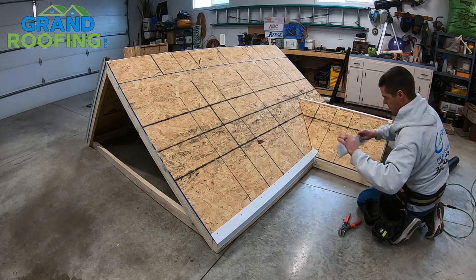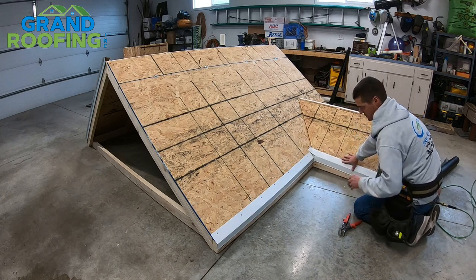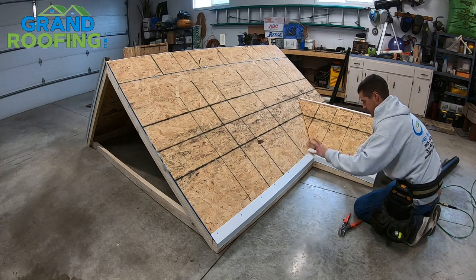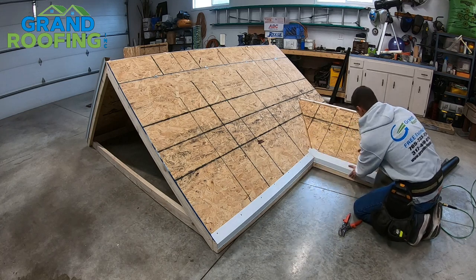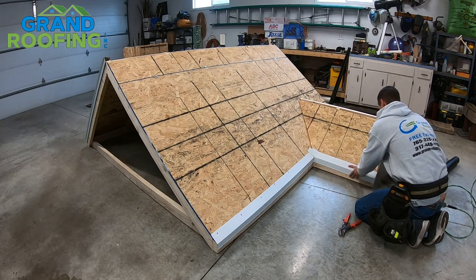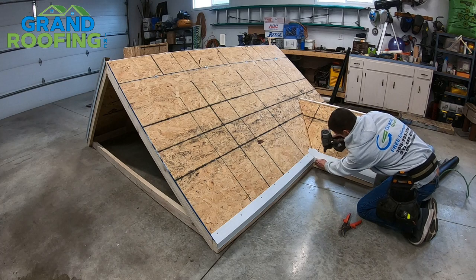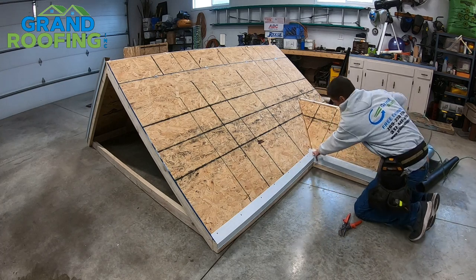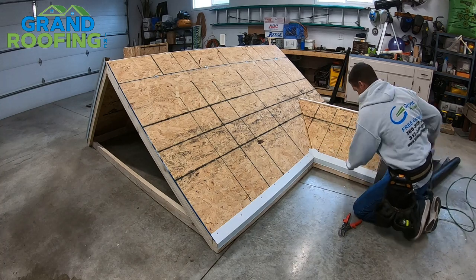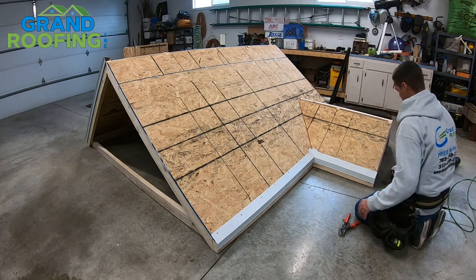Go ahead and get it lined up and shoot it off. Again, make sure this is pressed into your valley area. If you have any nails sticking up, go ahead and drive them down — you don't want anything sticking up in the valley.